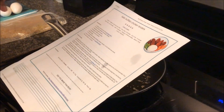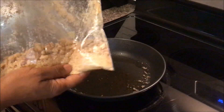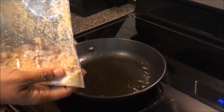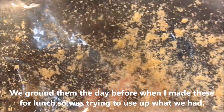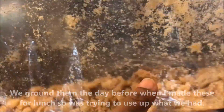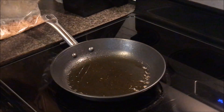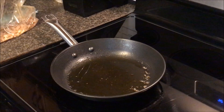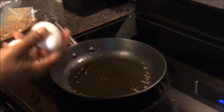You take your pork rinds and grind them up in your food processor, which is what we did here. Then we added all of the seasonings and the parmesan cheese. We made these yesterday so there's already some in the bag. I like to keep my bag to avoid wasting dishes. Then it calls for two eggs mixed together.